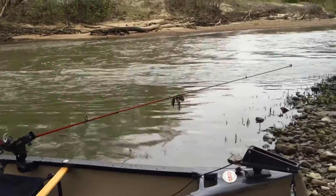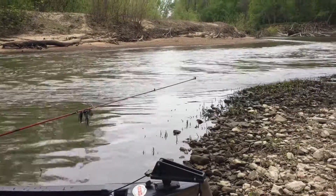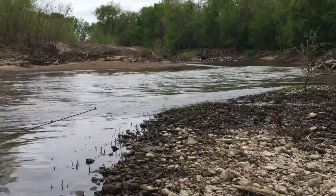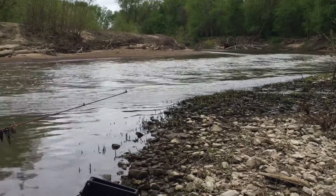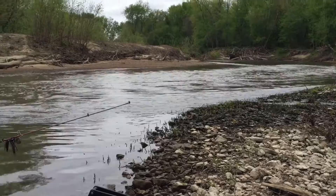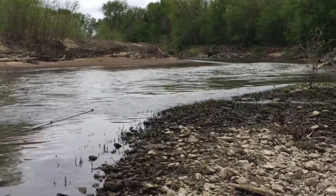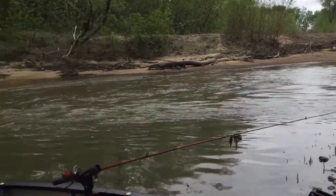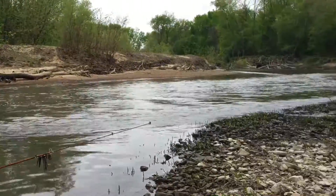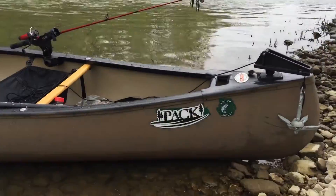I grew up on the Merrimack, which is nine miles downstream from here, and I love the Merrimack — but I think I like the Burbas better. It's small and you never see a boat there. A couple miles up from here, maybe two more miles, is an old mill dam where they ground wheat and corn 100 years ago. The dam's still in place and jet boats can't get past it. Later in the fall there's not enough water for even a jet boat, but for canoes it's a dream.